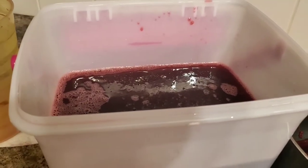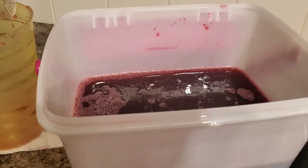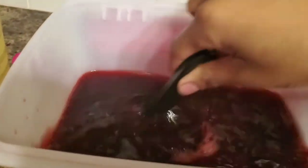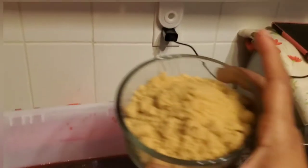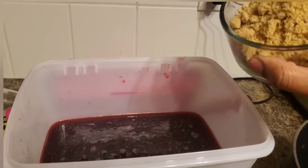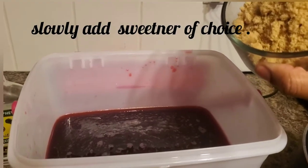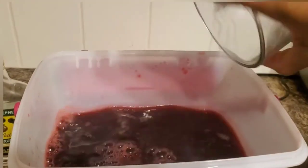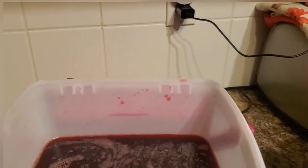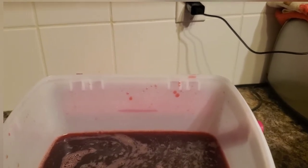I'm gonna get my spoon, stir this, and then I'm gonna add some white rum. So this is my second cup of sugar because what I originally put in wasn't sweet enough to my taste, so I'm adding this second amount — probably about three cups of sugar total. Then I'll be adding a cork-size of this white overproof rum, stir, and we're done.